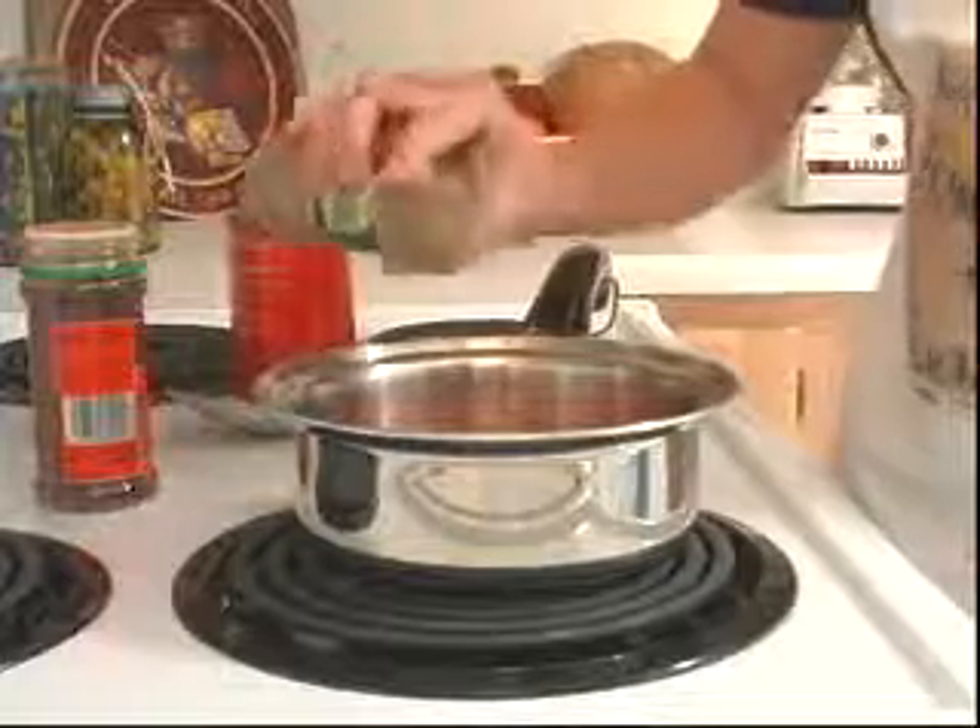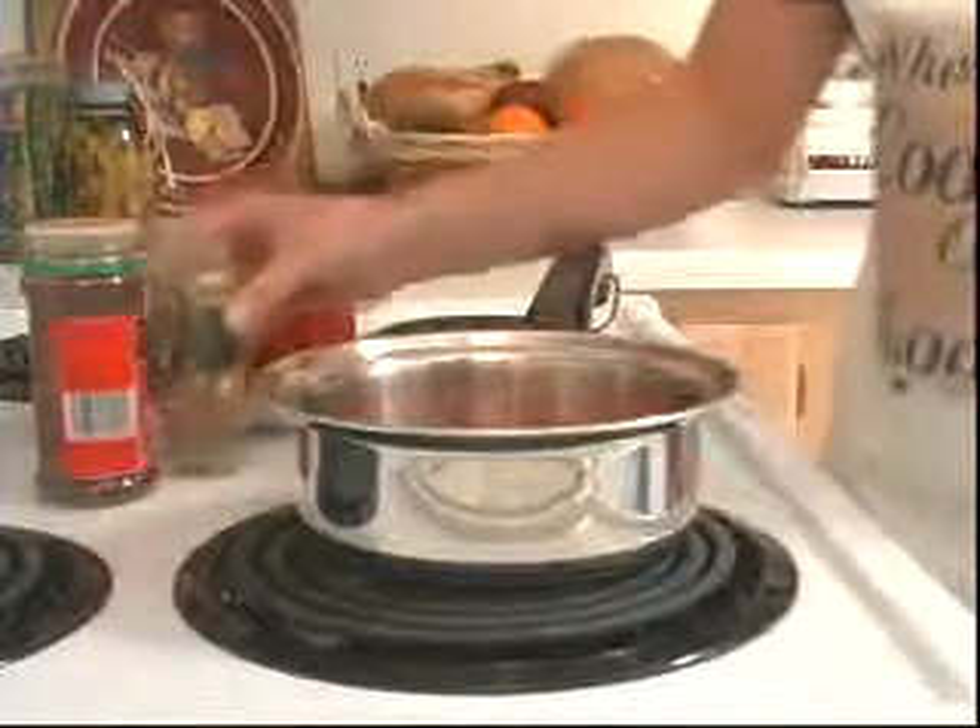It's easy — it whips up in five minutes, if you can just remember to do it early enough in the day so that it can simmer for three to four hours. Or you could use a canned enchilada sauce, throw in a little extra chili powder, a little extra cumin.